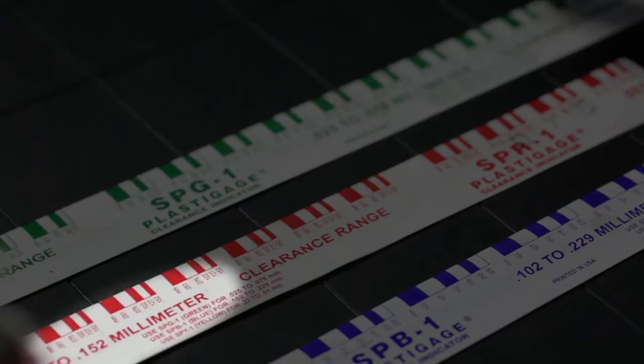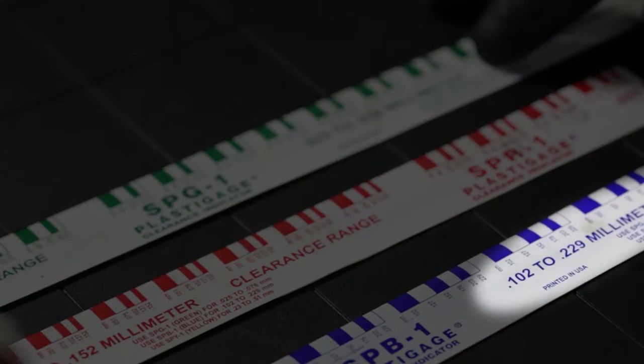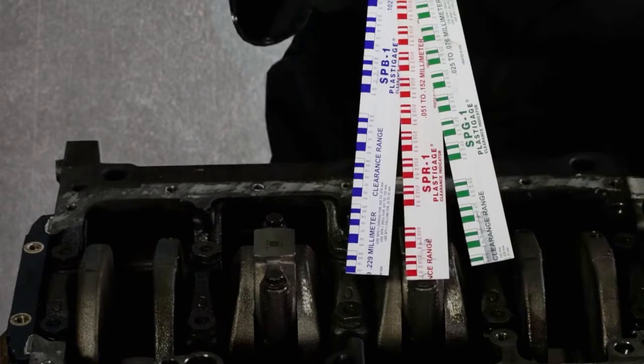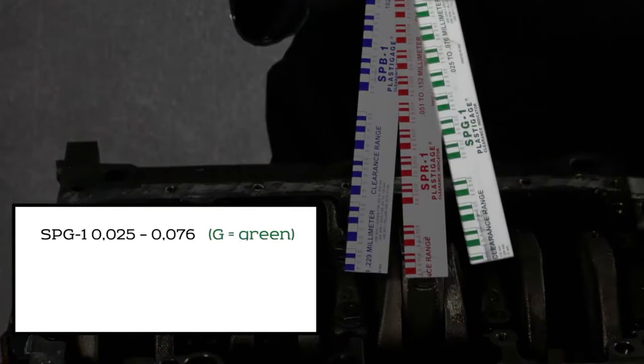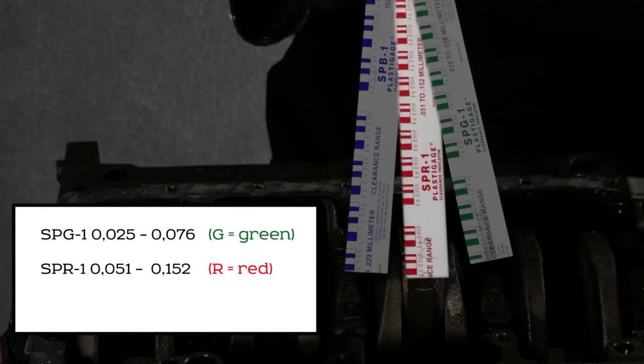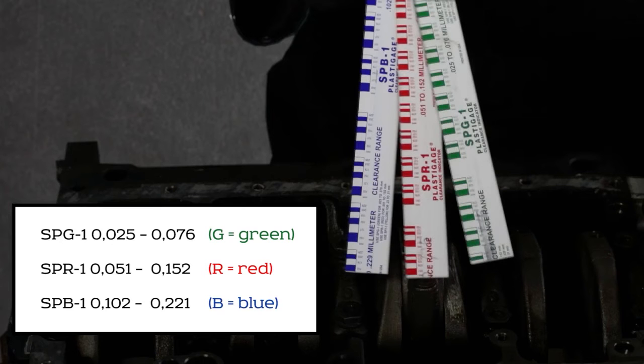Plastigauge is a thin plastic strip and easy to use for measuring the radial clearance. There are different sizes of plastic gauge — you have the green, the red, and the blue one. Each of them represents a specific thickness, and you can find the range on the package.